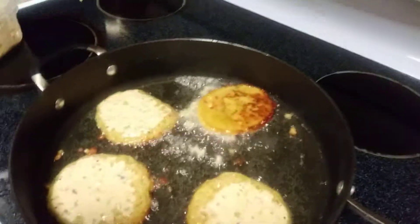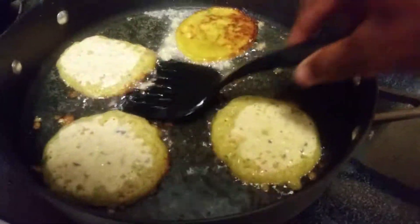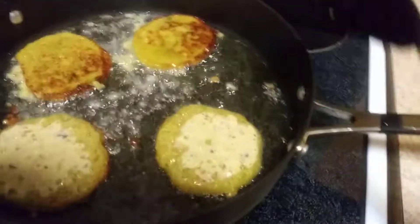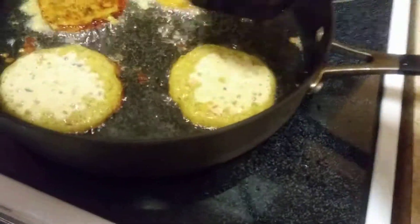I'm actually frying it too hot — it's so hot I'm frying it too fast. But pretty much, you don't put that much grease inside the pan. I put just enough grease to cover the skillet and let it cook on both sides until it's done.